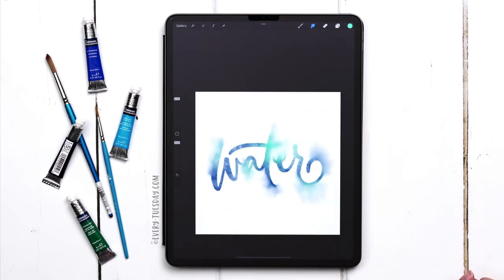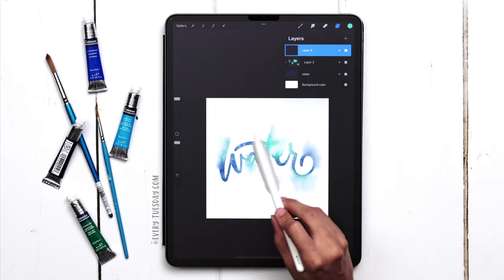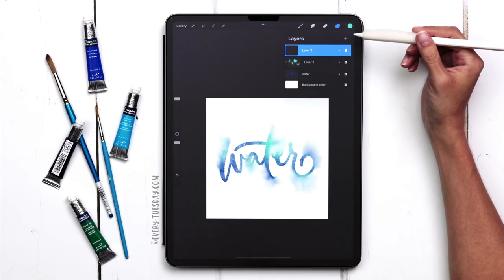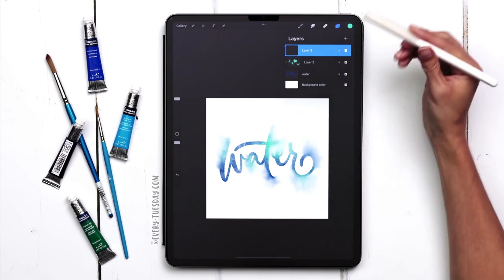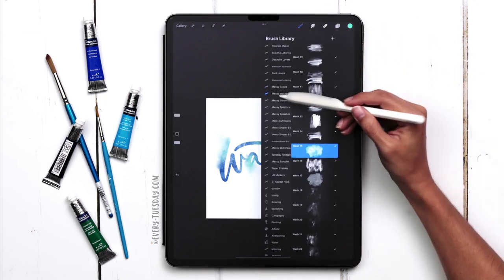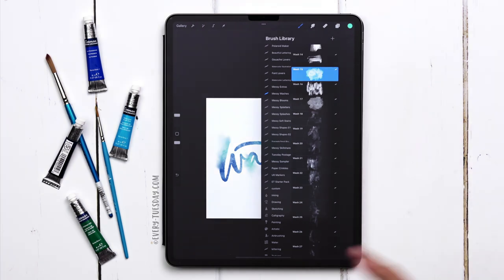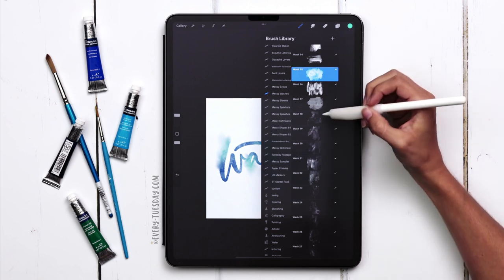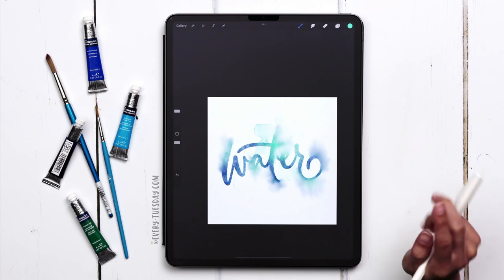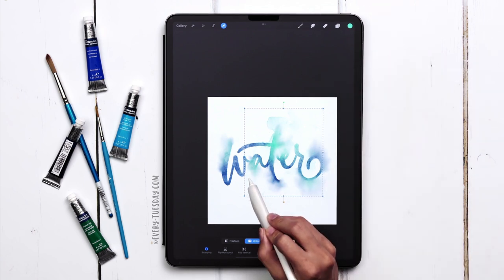Next we're going to start adding in all those really beautiful textures to make this look like messy watercolor. I'm going to create a brand new layer. The first thing I want to do is find some really transparent washes. Since a lot of the action is going to happen in the center, I want to focus there first. I need a really big wash in a greenish teal color. I'll head into the Messy Washes category, and grab wash 18. Make sure you're stamping these in with your finger — that guarantees full opacity — and then you can move and manipulate it with your stylus.